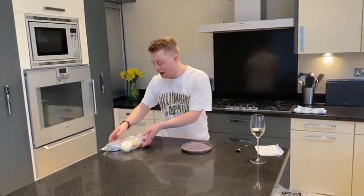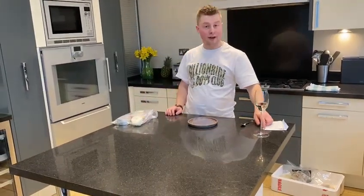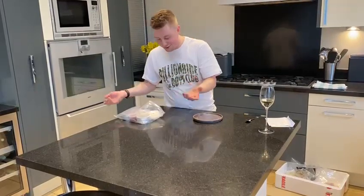Alright guys, hopefully you enjoyed your beef. We're going to go on to the last course which is the dessert. They've all got the green labels on and you've only got one bag left, so by average hopefully you'll do alright.